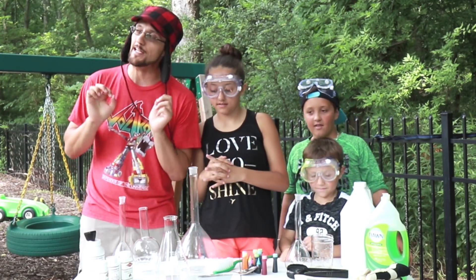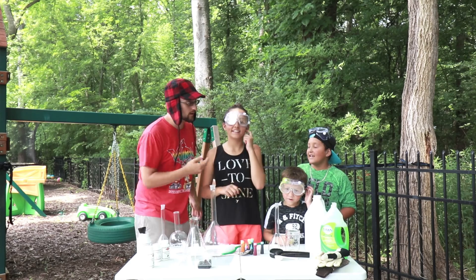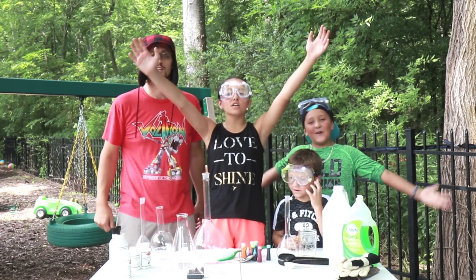Today we have a little experiment. People have caught them on my head. What do people call this experiment? Elephant toothpaste!